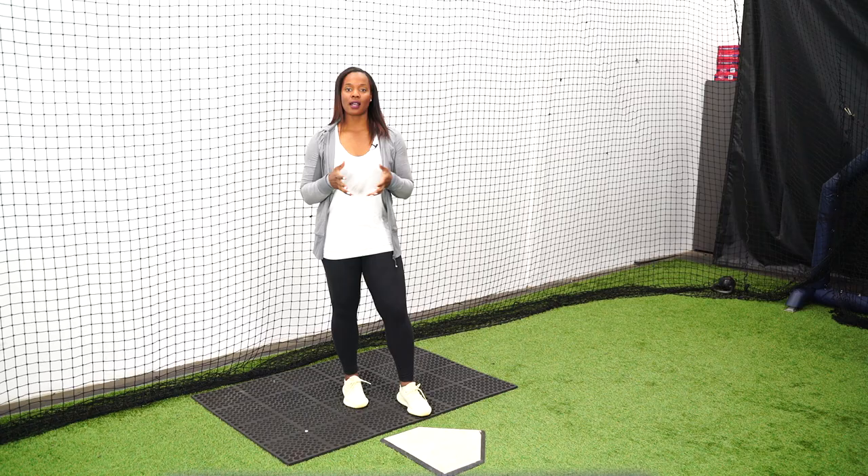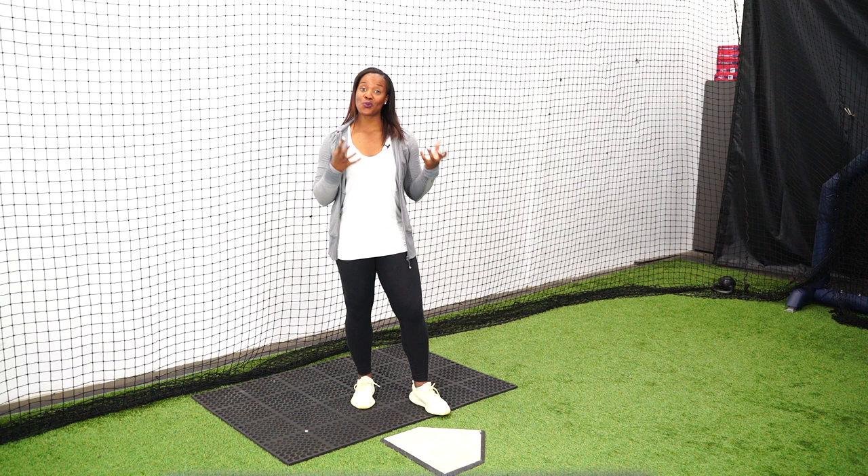Where have you been taught to stand in the box? Let me know in the comments down below. Now you have some reasons as to why you shouldn't be starting in the back of the box. Where you start in the box is so important in giving you an advantage for when you make contact, and this is something you want to implement right away. The moment you become a slapper and start to hit from the left side, you should be starting middle back.